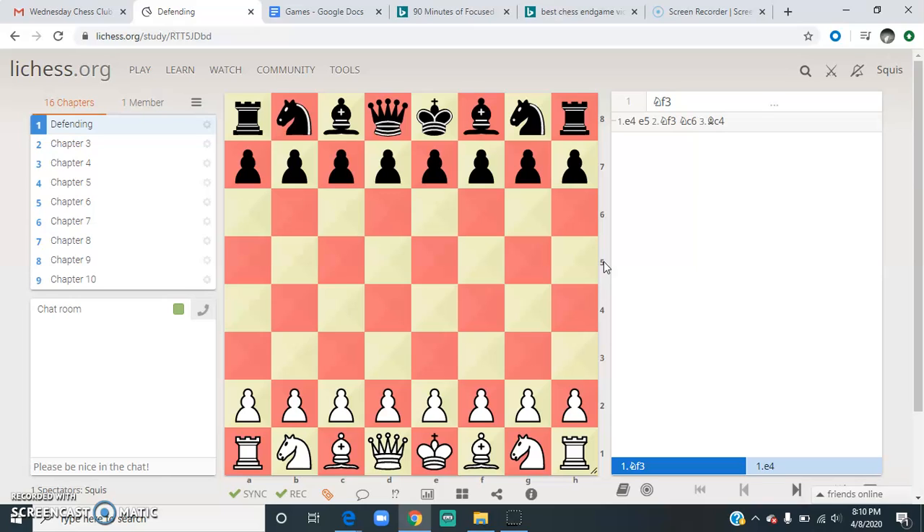Defending means making your pieces safe when they're being attacked. So it's your reaction to the attack. You should know what attack and capture is if we're doing this lesson, and more or less I think you do. We'll look at different ways to defend. If you defend precisely, you'll be a very good chess player. It'll be very hard to beat you.